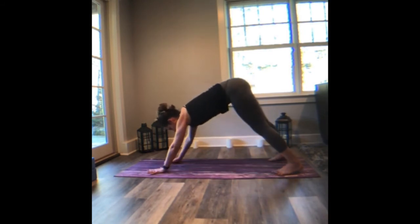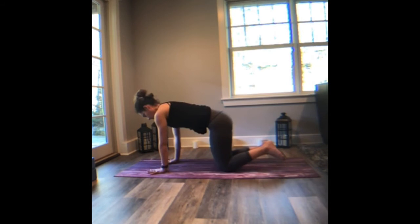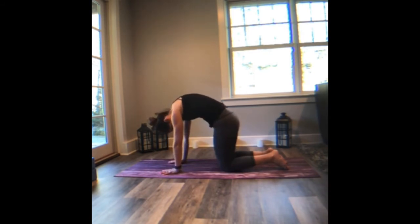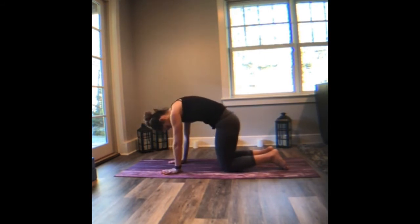Bring the knees to the mat as you release both hands to the ground — tabletop pose. Just traditional cat-cow here. Dropping the belly and rounding the back. Feels good, right? And again inhale, drop the belly, and round the back. Coming into concert with the breath.